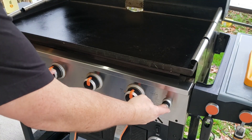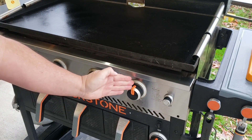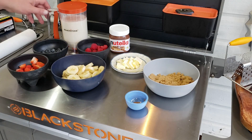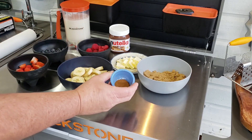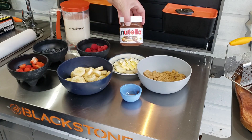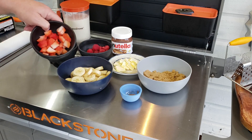Let's fire this griddle up! I'm going three burners on low and leaving one side as a warm zone in case I need to slide anything over. Be sure to stick around for the end of the video — we got a mail call! Here are our ingredients: pancake batter, about three bananas cut up, a cup of brown sugar, a teaspoon of cinnamon, half a stick of butter, some Nutella, and for toppings — raspberries, blueberries, and strawberries.